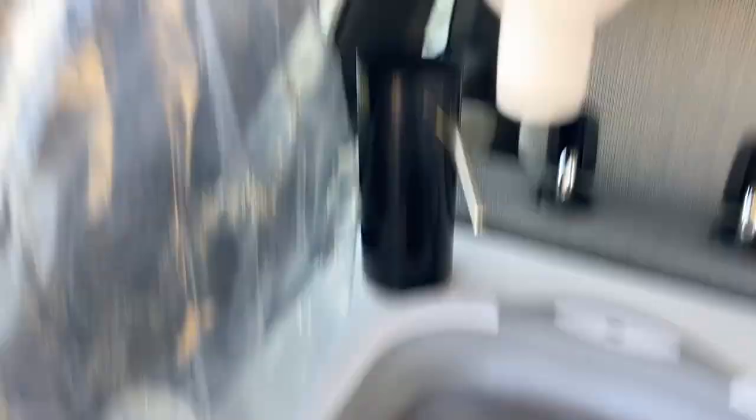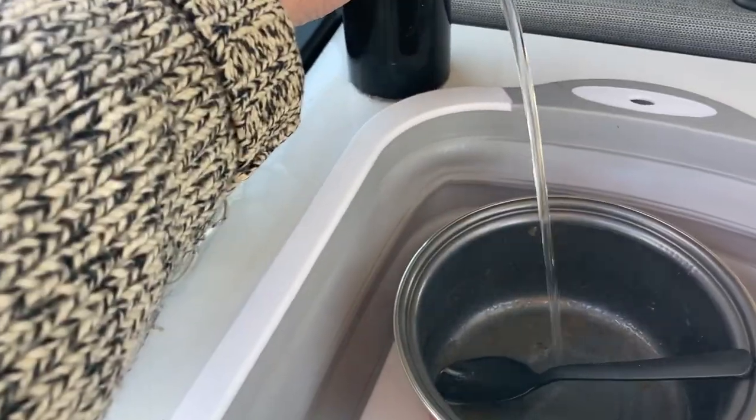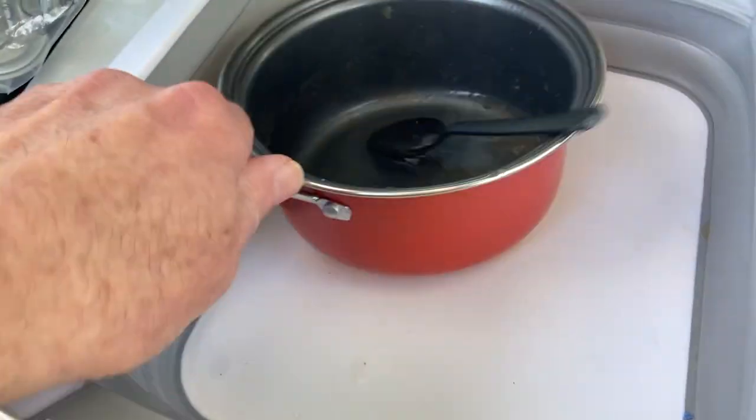Okay, it's time to wash up. Put the dirty dishes in the sink. Got some soap here hanging off the rag, turn on the water, and start washing dishes.